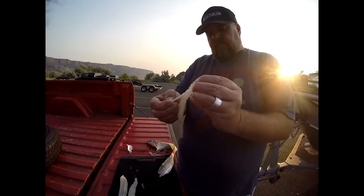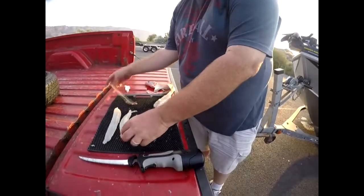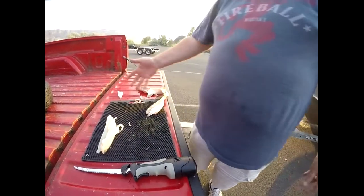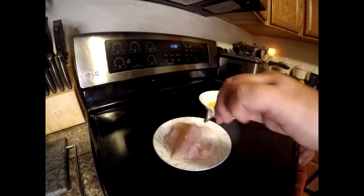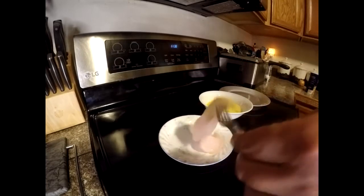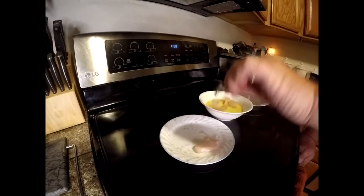Just like that — the walleye's clean, ready for the fish fry. All right guys, I made it back to the house. I was going to do this catch and cook at the lake but it was just too smoky. So I've got the walleye fillets here, got a little bit of egg wash, and I'm going to drop those fillets in — nice and boneless, the only way to go.